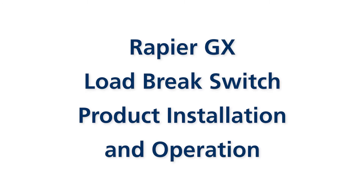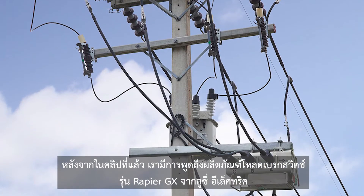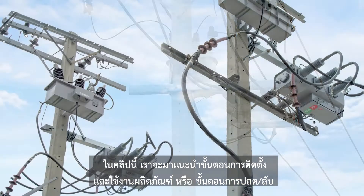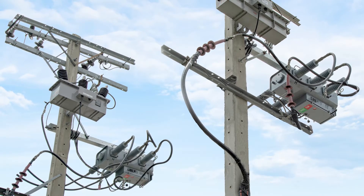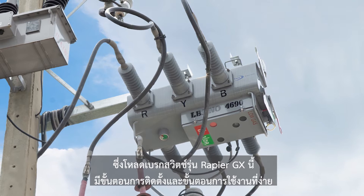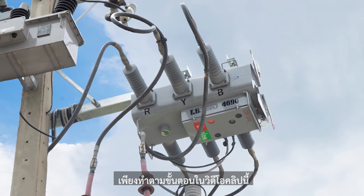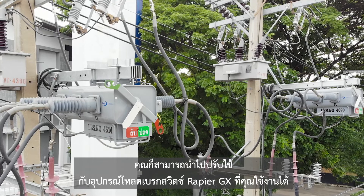Rapier GX Load Brake Switch Product Installation and Operation. From the last video, we have mentioned the Rapier GX Load Brake Switch from Lucy Electric. In this clip, we will guide you through the installation and operation, open and close, of this product. Similar to other Lucy Electric products, this Rapier GX has simple and straightforward installation and operation steps. Just follow all steps shown in this video and you can apply them to the Rapier GX Load Brake Switch used in your project.